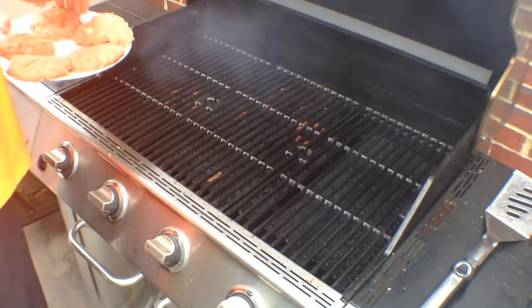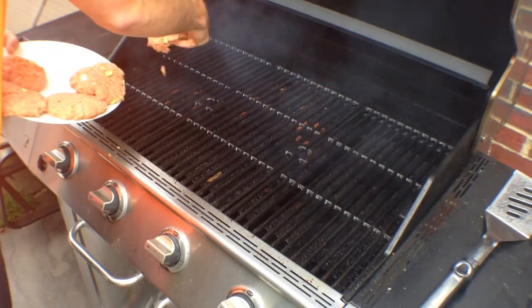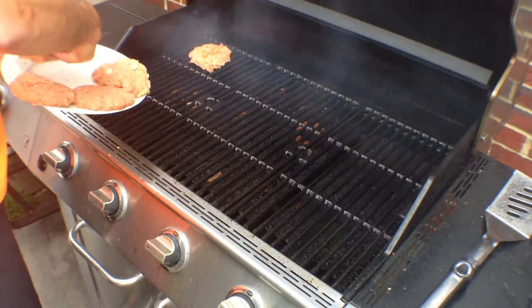Then you can place them on a grill, or you can pan fry them until they are completely cooked.